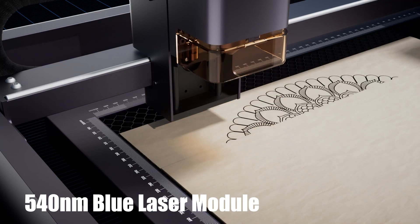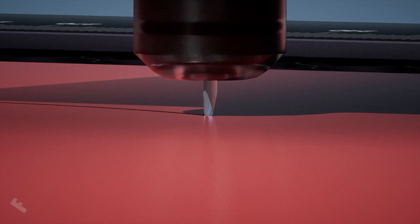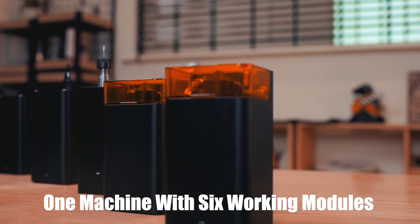540 nanometer blue laser module, 1064 nanometer infrared laser module, fine point blade module, artistic drawing module — one machine with six working modules.